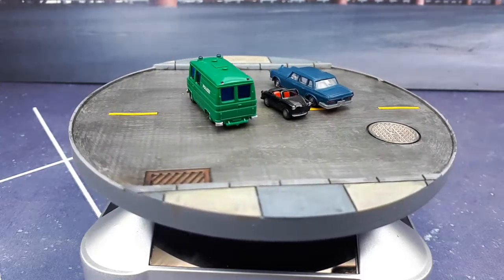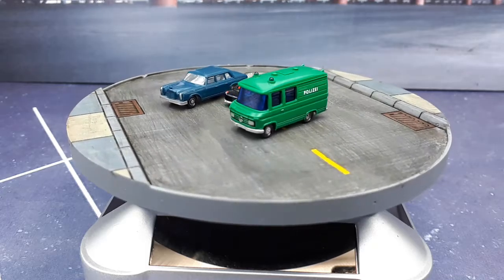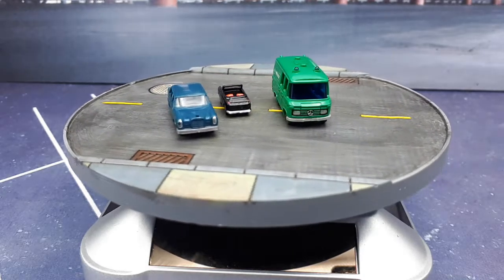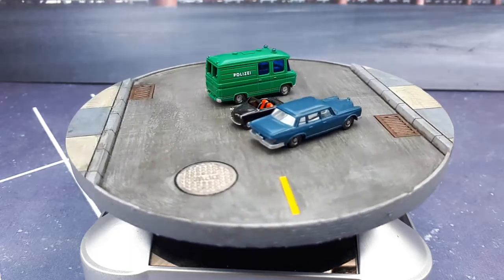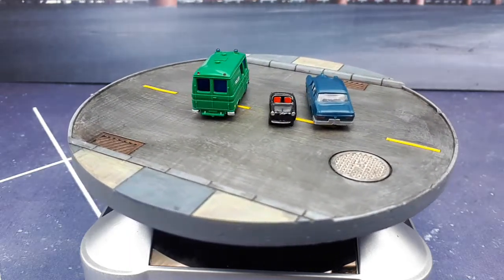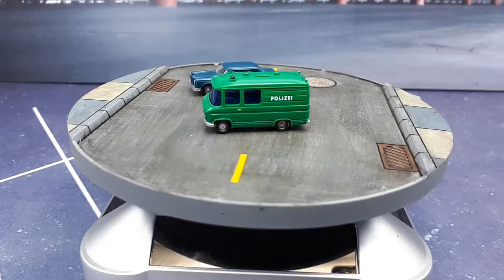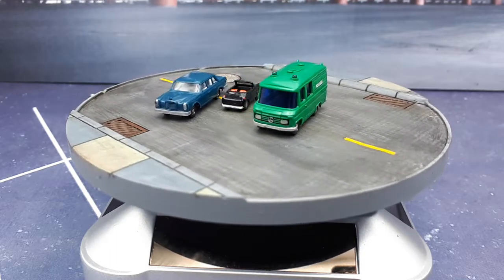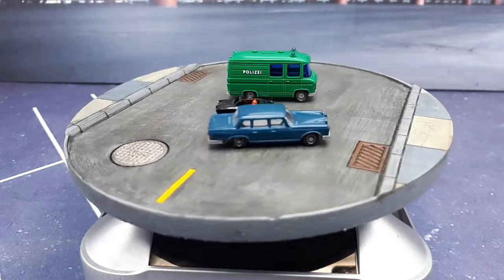1:160 is N-scale, a really popular model railroading scale. Even though this car was minuscule, it actually had an independent suspension, and almost 300,000 of these things were made. They came in different versions — a van, a convertible, and a regular sedan. So it's just an interesting little model.